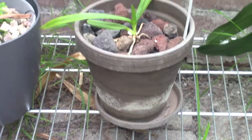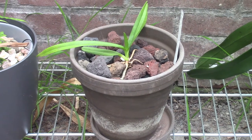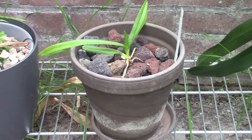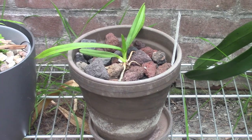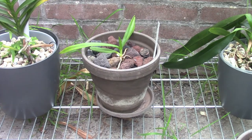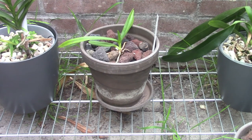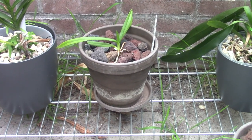I've done that with my Vandas since this year, because I had them in glass vases and they did do very well in those. But the algae growth was incredible, especially when I started growing them in the greenhouse — I had a lot of algae going on. So therefore I stopped using those glass vases because I couldn't keep up with the cleaning.